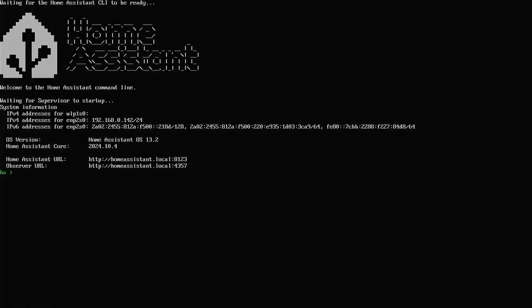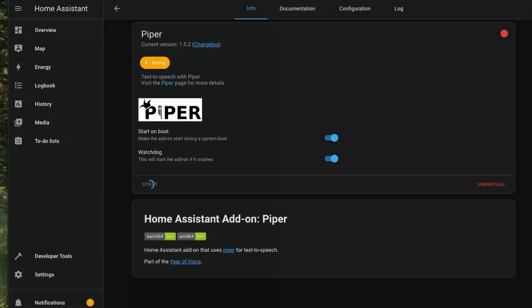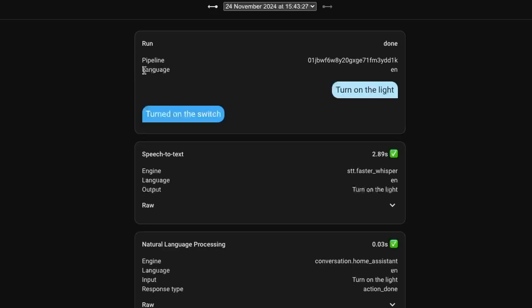If you have tests you'd like me to perform, let me know in the comments and please consider subscribing. Since I make videos around home automation, I tested the local voice assistant with Home Assistant on this device. I installed Home Assistant, set up Whisper for speech-to-text with a small int8 model and Piper for text-to-speech. Whisper took about 2.9 seconds to convert speech to text — slightly faster than the X4 and nearly 5 times better than the Raspberry Pi 5.